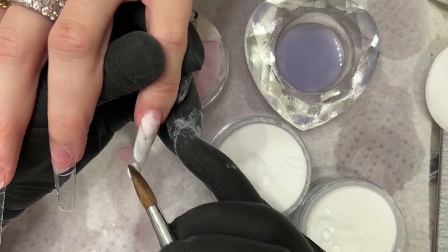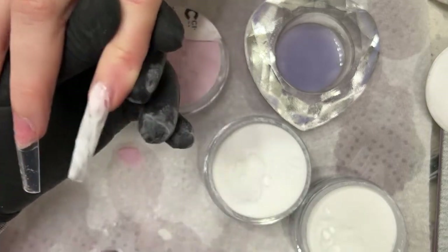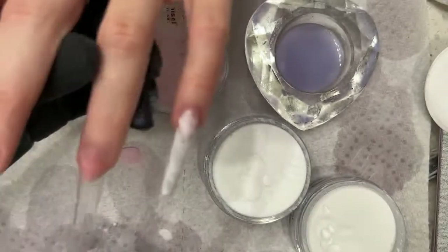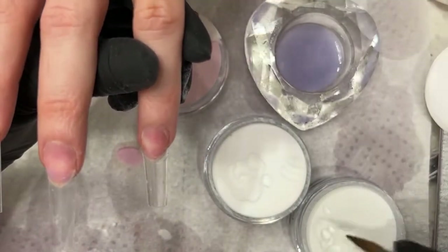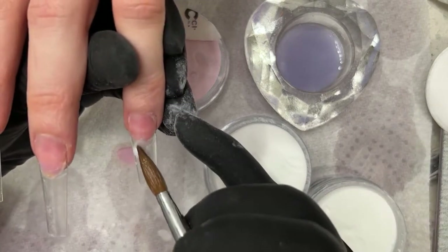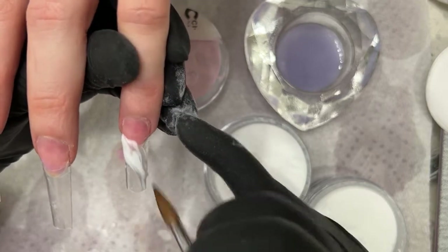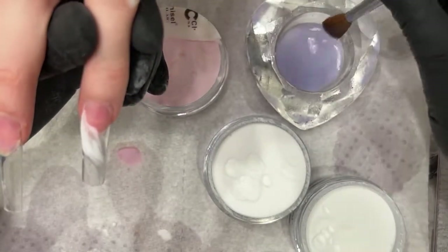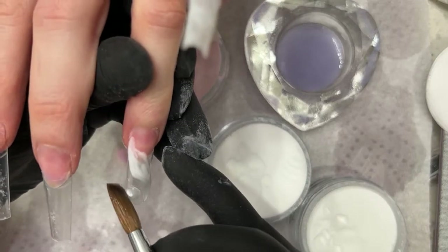Having a smaller brush makes it easy to do this marbling effect. If you're doing clear marble like this, make sure you're using a really, really pigmented white. Don't use milky white. Because once you marble with clear, it's actually going to tone the white down. If you have a milky white, it's going to be even more toned down and you won't be able to see the swirl effect.